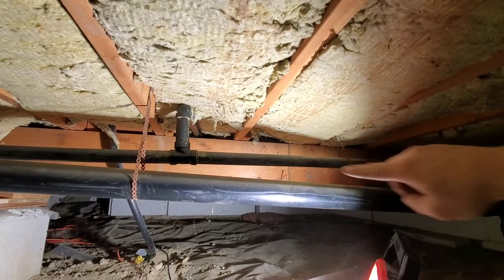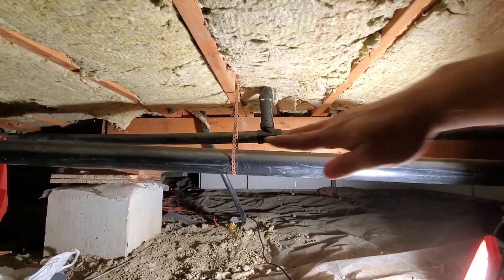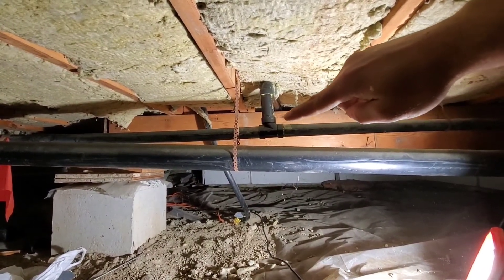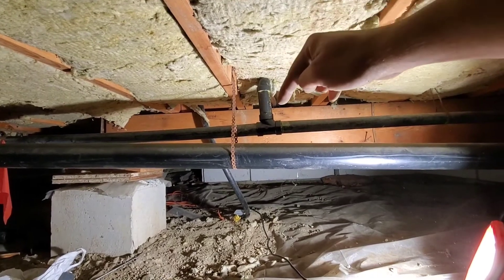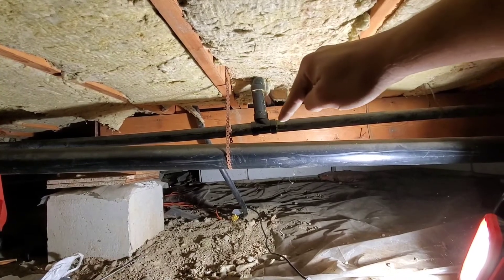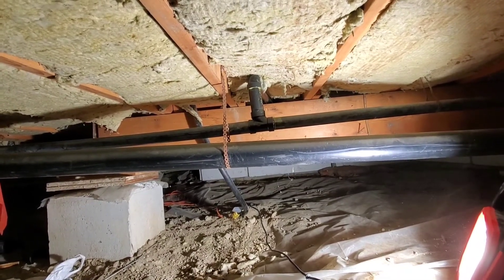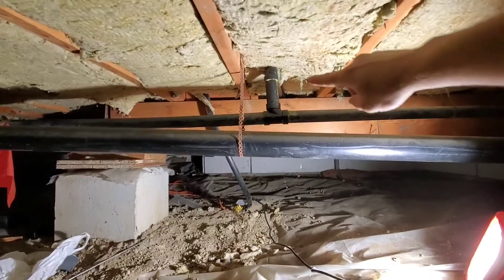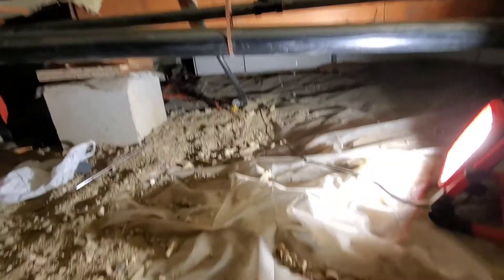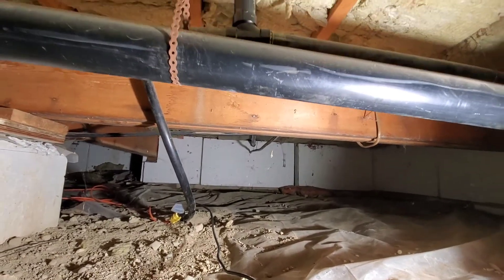Our inch-and-a-half pipe here is dead flat — actually it's back-grading, going up. We have a T right here, but the horizontal-to-vertical connection: the 90 is fine, but the vertical-to-horizontal you can't have a T — this has to be a Y. This is also undersized for what it's picking up. I believe this used to be the kitchen because there is a water line and a cap at the end, so the kitchen was moved at some point.